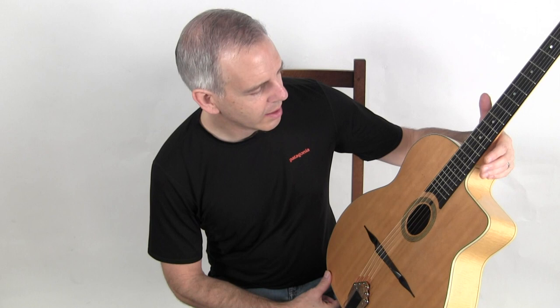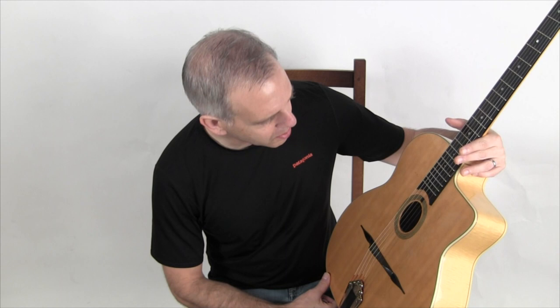This is a Favino — a 1971 Favino Enrique Mausius model. But this is a very unusual and particular one.